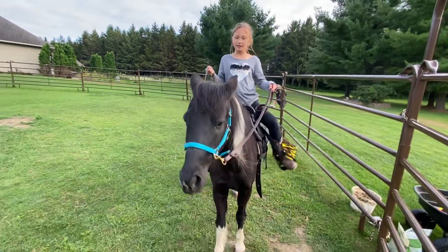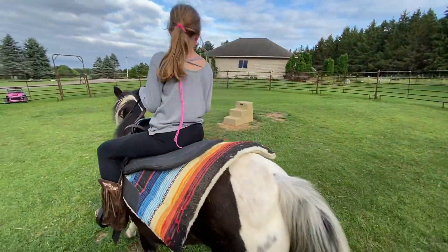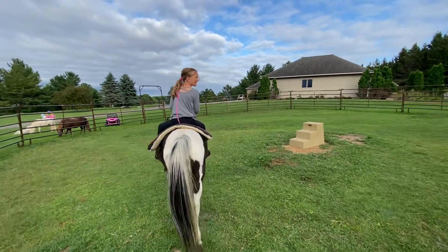If you want your horse to stop when it's walking, just pull your reins back.